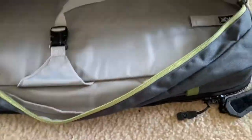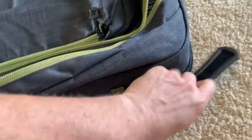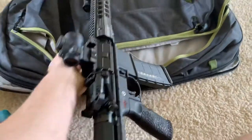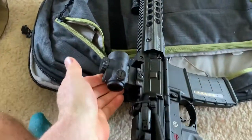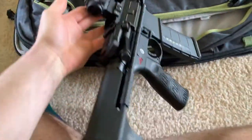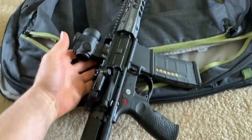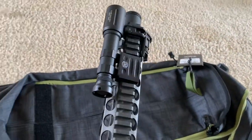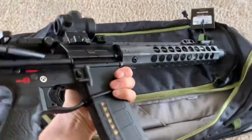Opening up the next pouch, I've got my SBR. It's got the Trijicon MRO, Troy stock, Troy rail, and a Modlight on it. Anyway, it's a pretty nice setup.